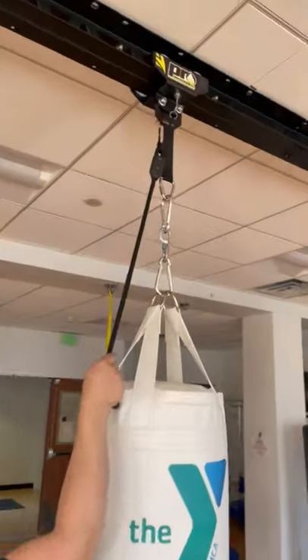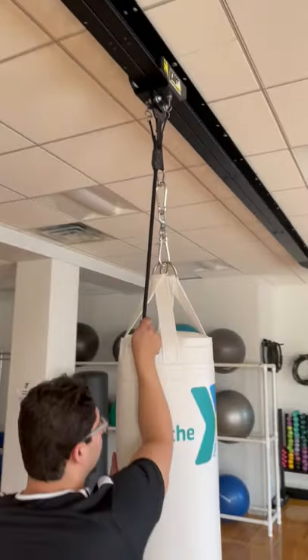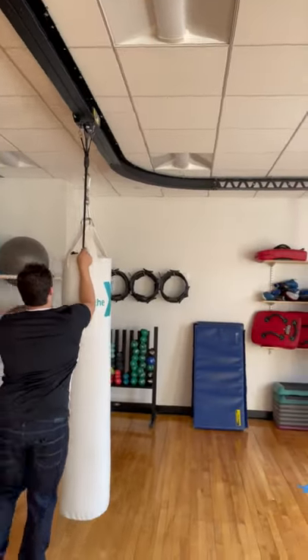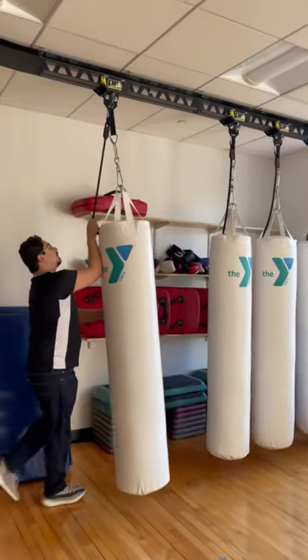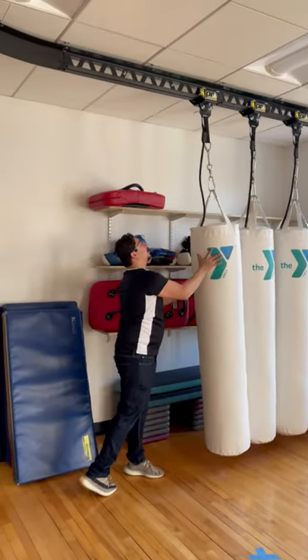So all it is, you pull the nice double-braided nylon rope, and then you're going to slide the bag. You have a custom firm section here, and then for storage, it locks right in place.